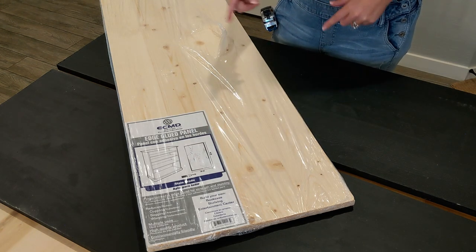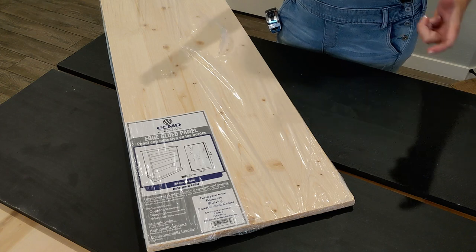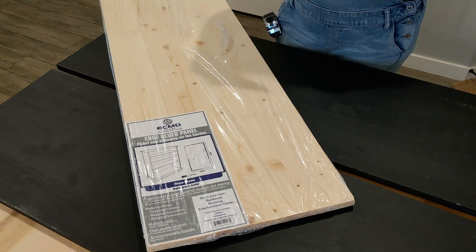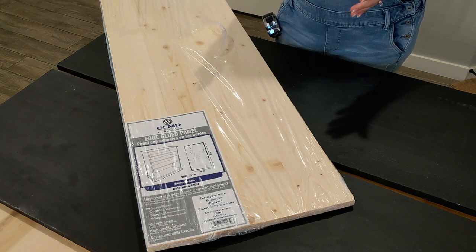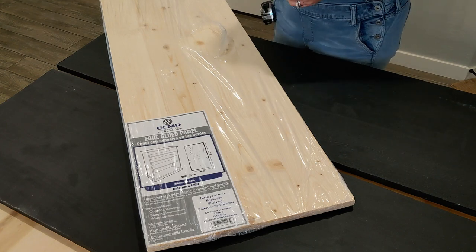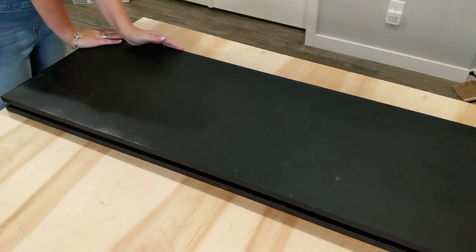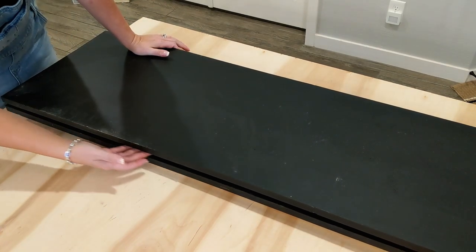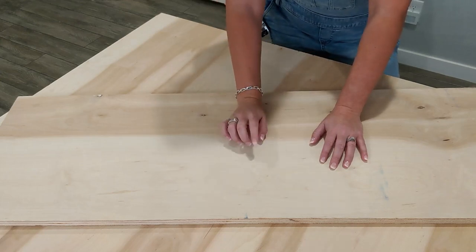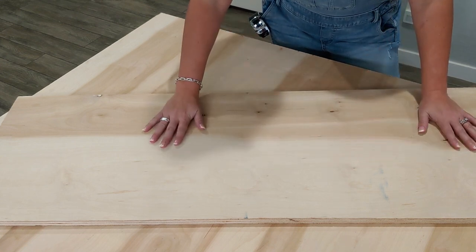These two black pieces are the original cabinet we started to build. Once we stacked them on top of each other we noticed they were so warped and not flush, so we could not use them. We had to completely start over. If I push down on one side you can see there's a huge gap — the pieces are that warped.